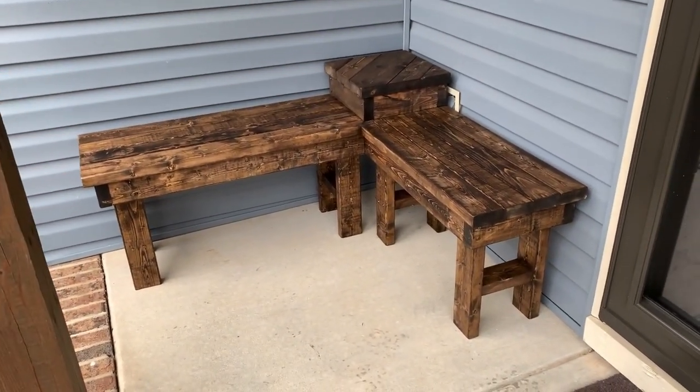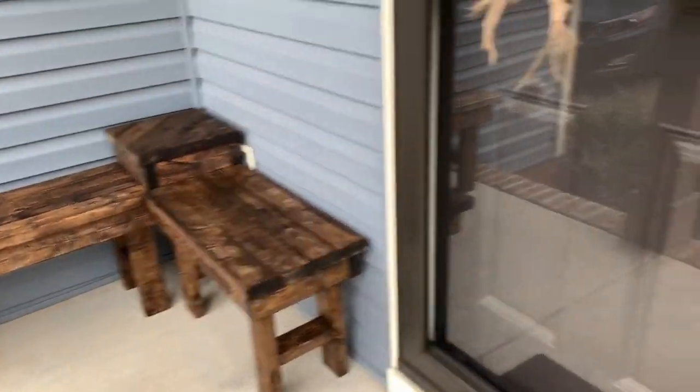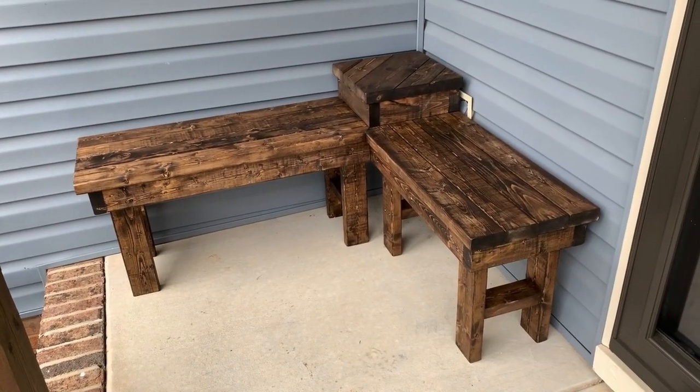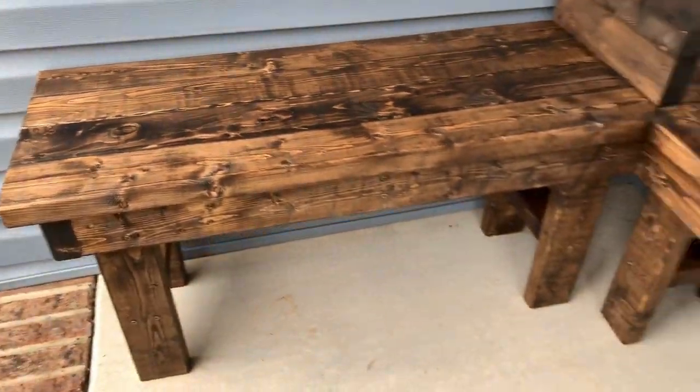The bench is 100% complete and it looks amazing, honestly. So what we're going to do is move it to its final resting place and give you the final shot of the video. We got it up on the porch — look at that! That is the porch bench. It's awesome, turned out amazing. I couldn't be more happy. Basically it goes 48 inches and this is 40 inches. Plenty of room for our new screen door to open up without hitting it — it goes all the way without even coming close to hitting the glass, and that was a concern of mine. Stained all the way around. It's perfect.